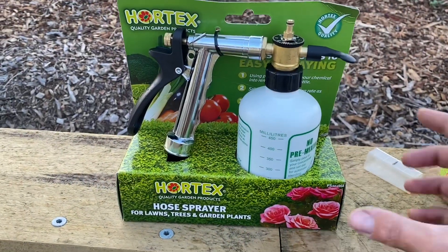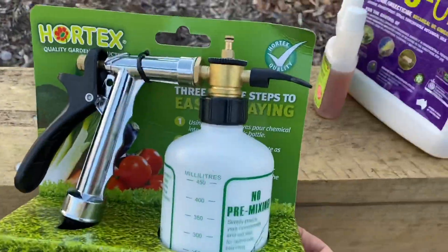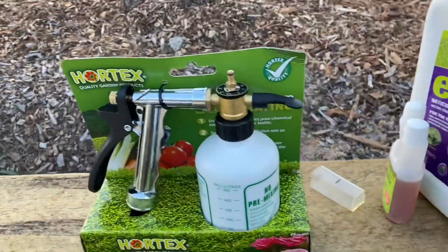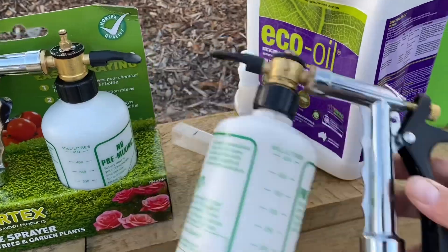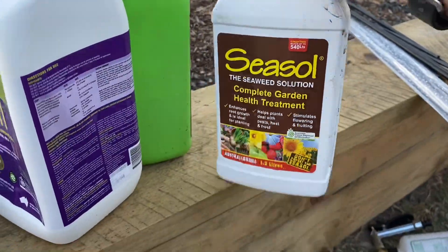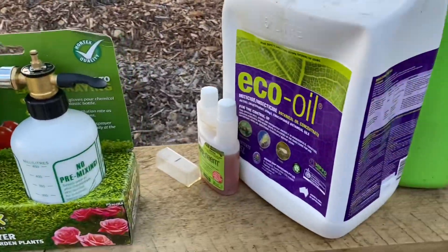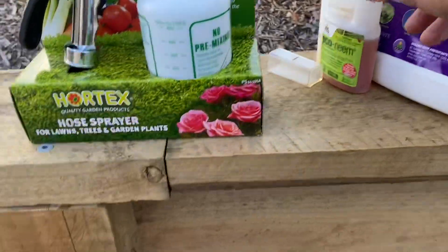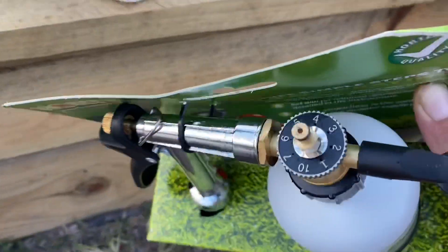Now we're going to do some fertilizing and some insecticide. Let me show you my new product - it's the Hortex hose spray. Mainly these are used for lawns, but I'm using it for my garden. I've already got one and I've used it for my sea soul, my power feed, and my seaweed emulsion - it is awesome. So I bought another one; I'm going to use this new one for my eco oil and eco neem.